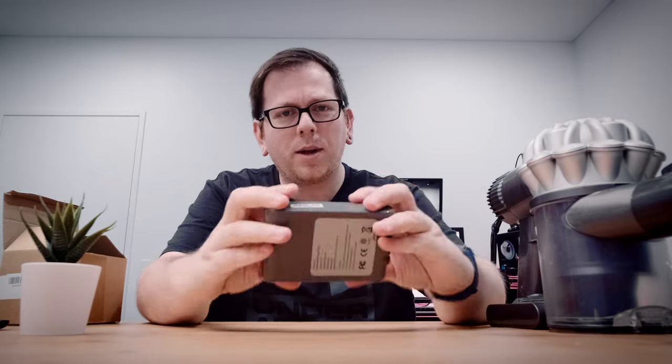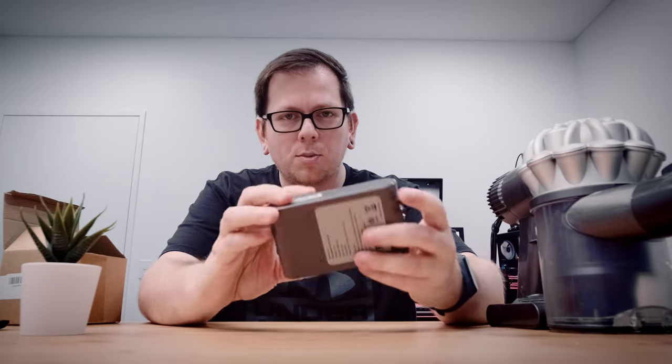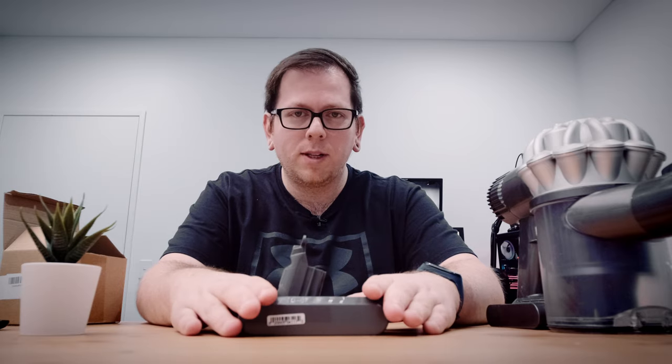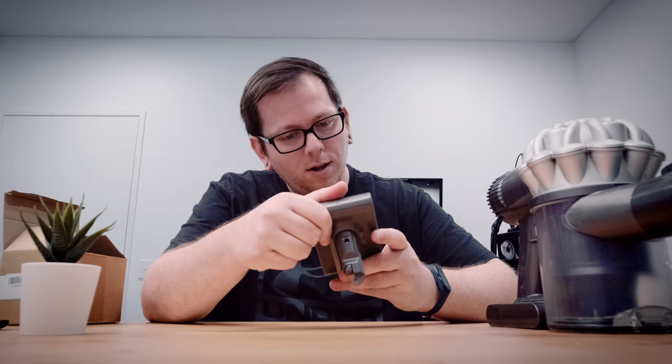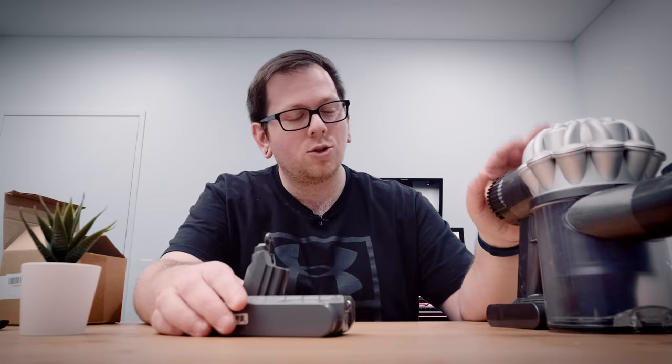I've ordered one — here it is. There are heaps of different batteries, literally 10 to 20 different ones; I'll leave some links below. This one has slightly more milliamps than the original — I think the original was like 2,800 or 3,000, and this one I reckon is 4,000 based on the sticker. These third-party batteries are pretty dodgy by nature, but if it buys me another six to twelve months, I'm totally happy with it.